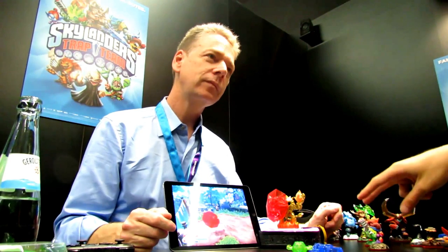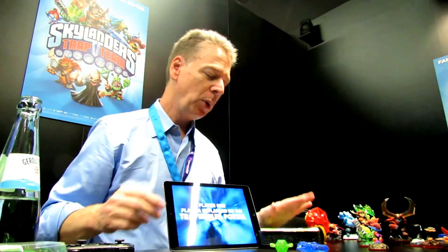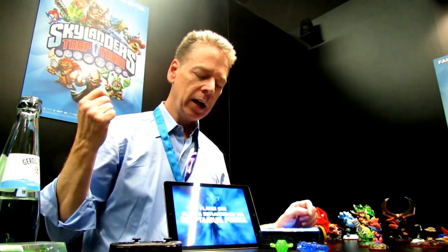The starter pack has two traps and two characters — Snapshot and Food Fight — plus a water trap and a life trap. It comes with the portal and the controller. Then you go to whatever app store, whether it's Amazon, Google Play for Android, or the App Store for iOS. It's a free download, and if you have the portal, the game will begin streaming in.